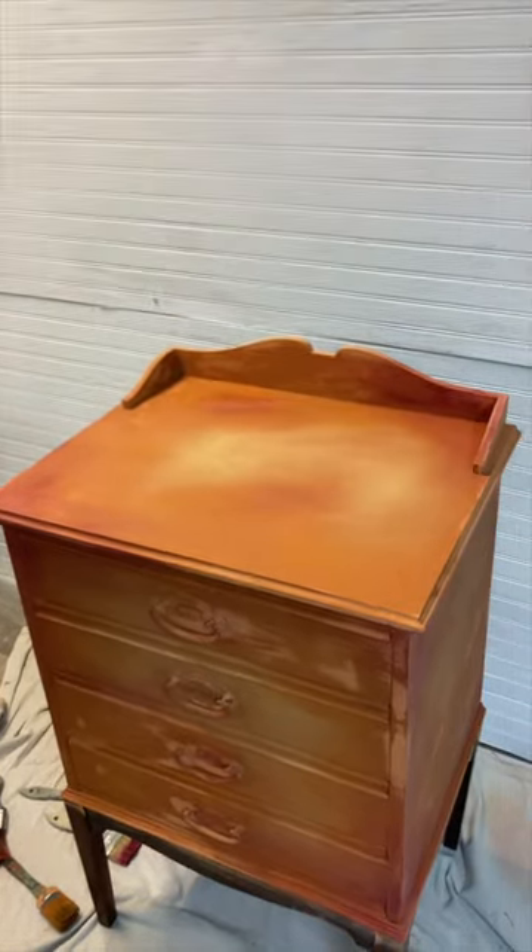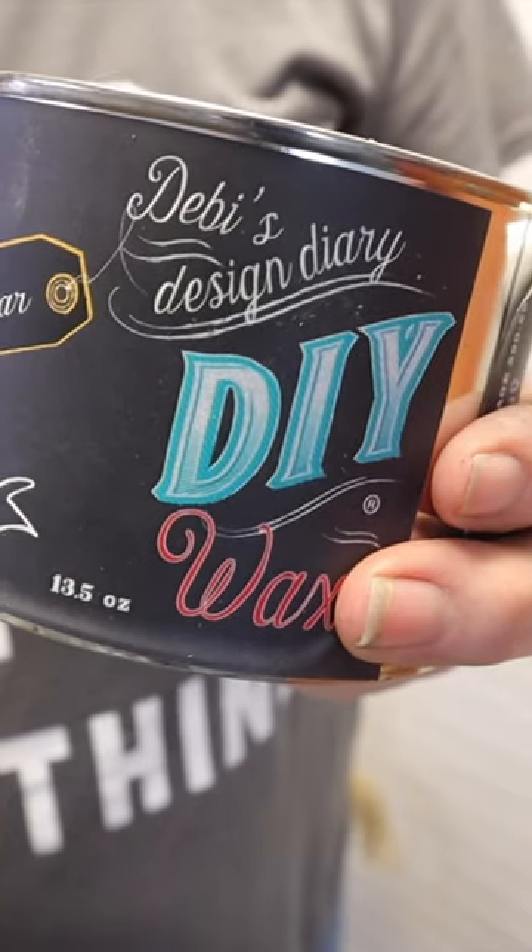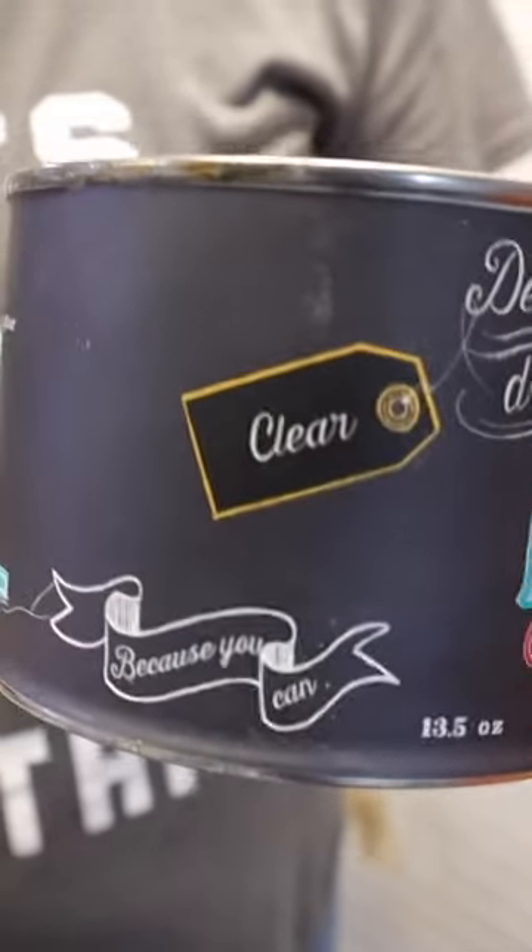You've painted your piece, worked so hard on it, it looks so good — you decide you're going to protect it with wax. I'm using Debbie's Design Diary clear wax and a wax brush. I go ahead and apply it.